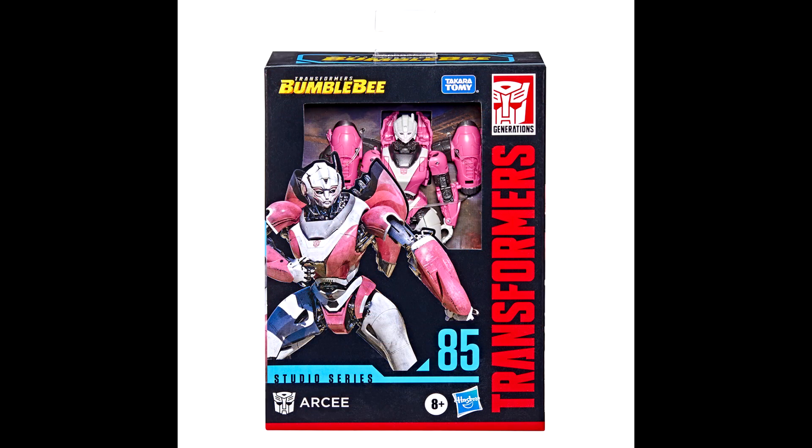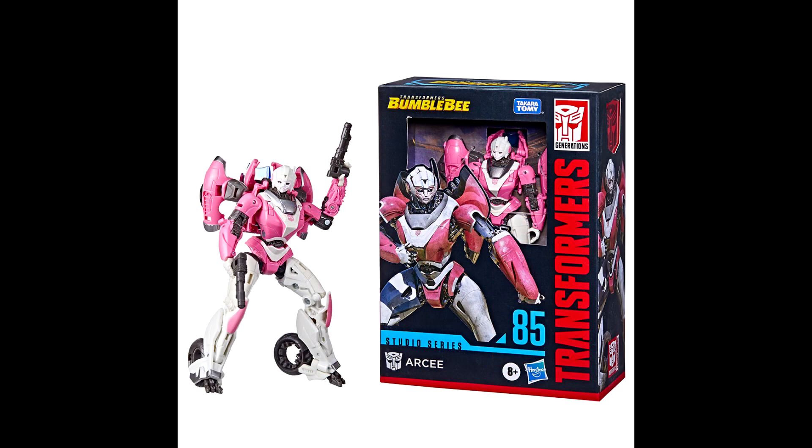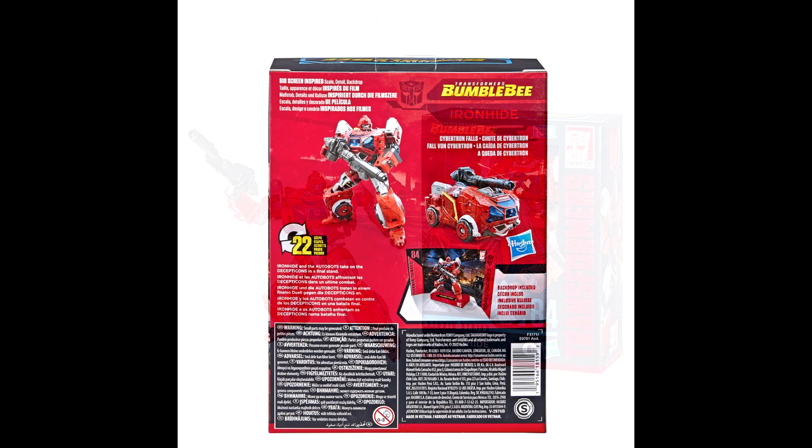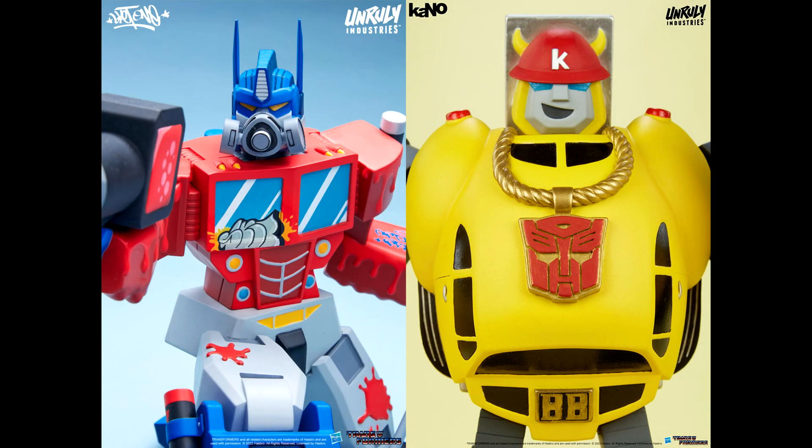We also got packaging images for Studio Series Bumblebee Deluxe RC and Ironhide. The photos show the front and back of the packaging, giving a good look at the CGI models on the front. The backs show the backdrop displays, transformation step count, and brief bios.